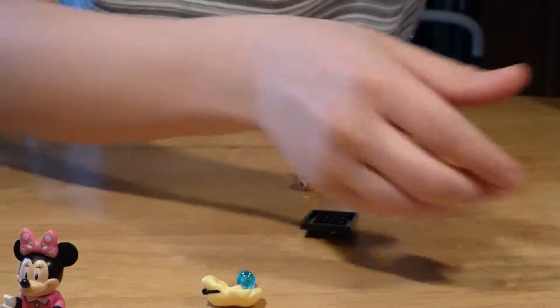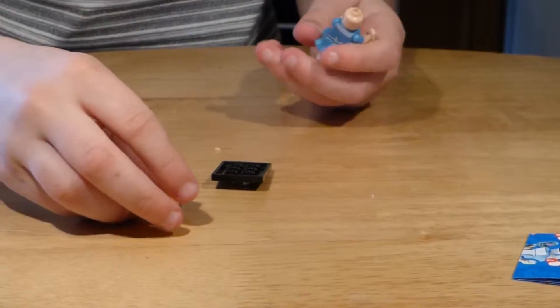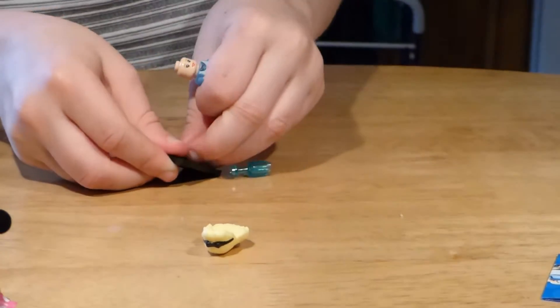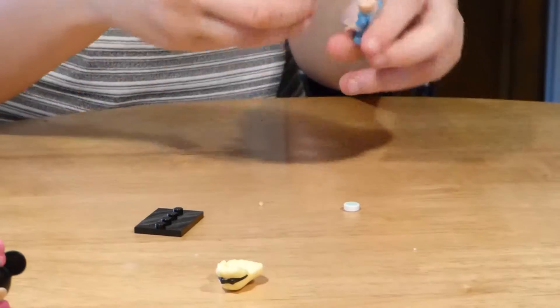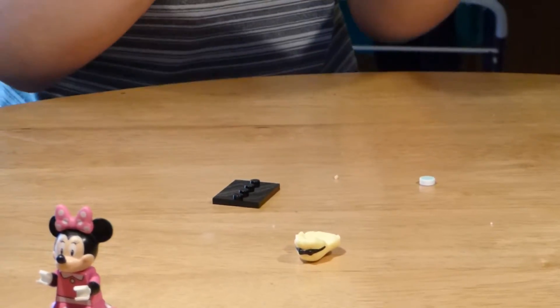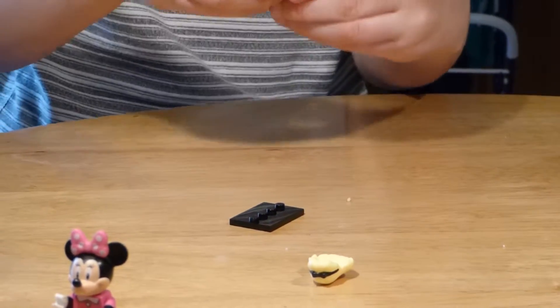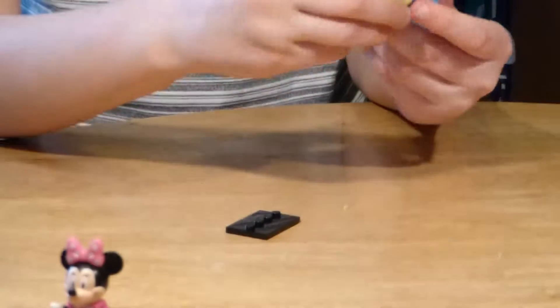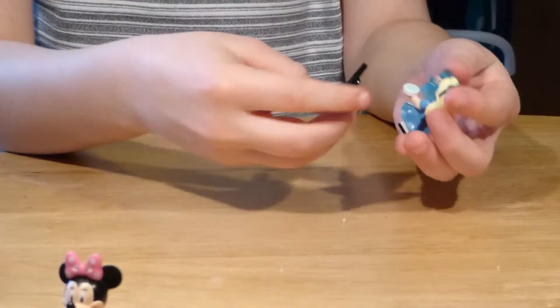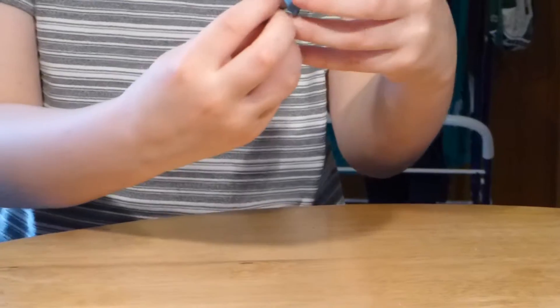There's another little piece — oh there it is, it's a mug attached to that already. Put her together — there we go. Two girls, my sister will be happy. So there's Alice.